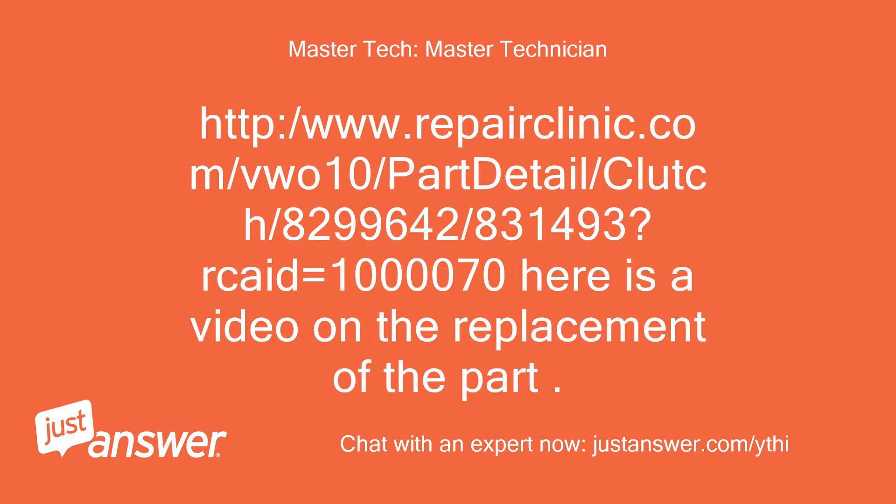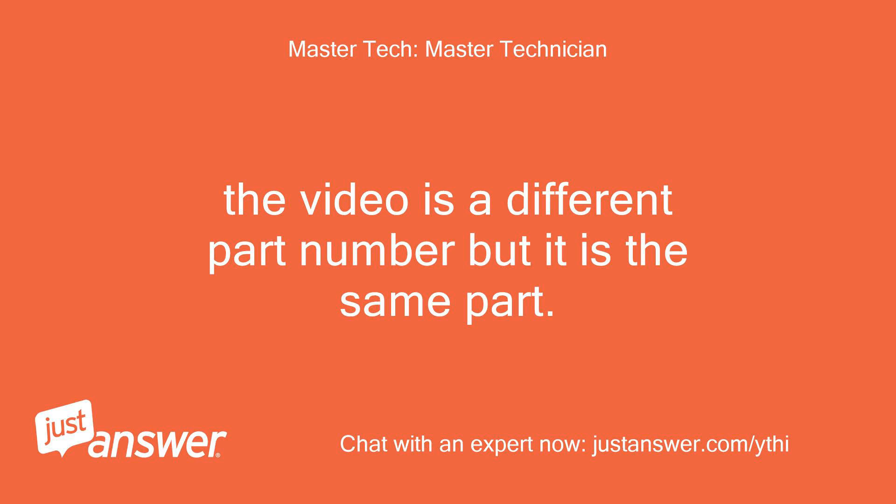HTTP://www.repairclinic.com/wo10/part-detail/clutch/8299642/831493?recade=1000070. Here is a video on the replacement of the part. The video is a different part number but it is the same part.